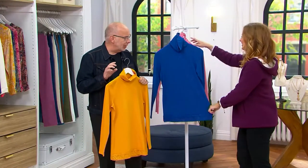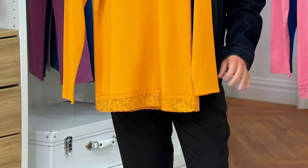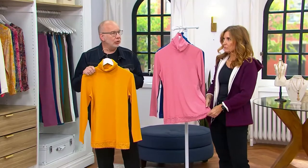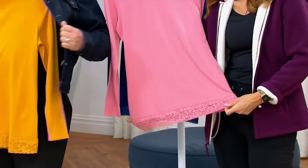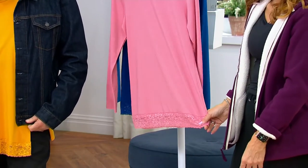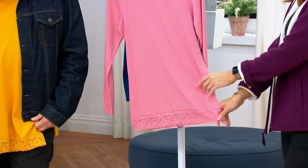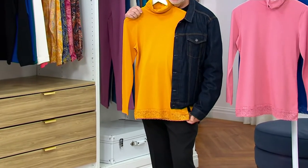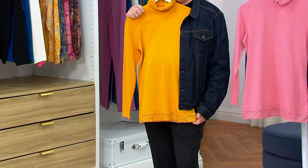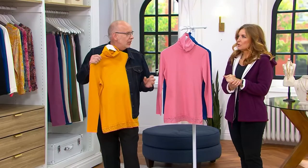This is something new for Denim and Company — a turtleneck with a lace hem on the bottom. Here's why we did it: we know you like to layer in the fall and winter. You could do a denim jacket over this and see the lace coming through, or a sweater, or a plaid shirt, or a denim shirt. Look at the lace coming out of the denim — how cool is that? The beauty of this top is that you can layer it under anything to give you that little extra special touch of magic.